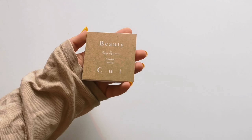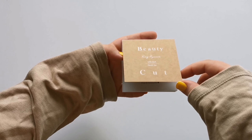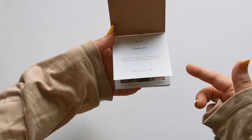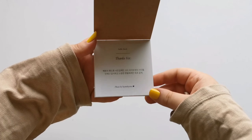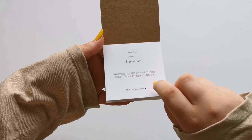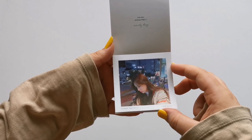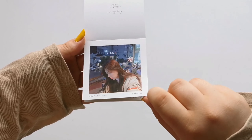Before I end this video, I want to go through the mini photobook. This is the thanks version and it's basically like an Instagram version — I think it's like a selfie book. Let's open it up. 'Photo by @hyamhyamu,' which is her Instagram handle. So cute. I hope this is close enough to the camera.